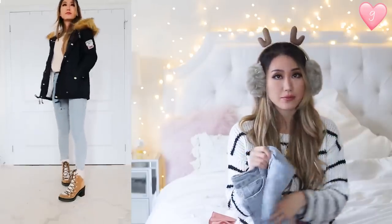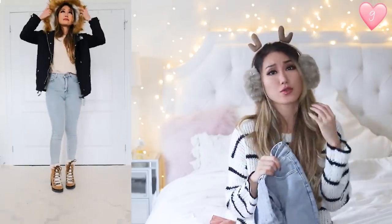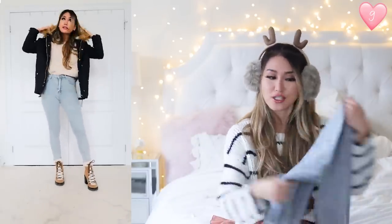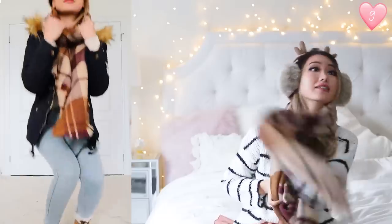These jeans are high-waisted, light blue-colored skinny jeans. They fit me like a dream, keep you warm in the winter, and go with so many outfits. There's a little bit of stretch to them, which I really appreciate. Another blanket scarf — this one is a camel-colored blanket scarf that I think goes perfectly.